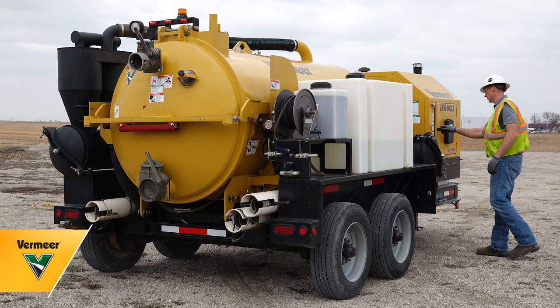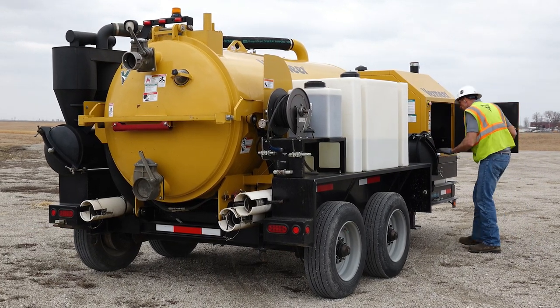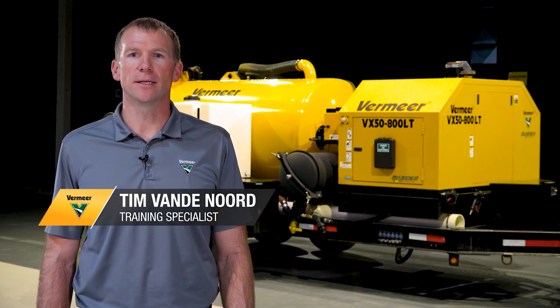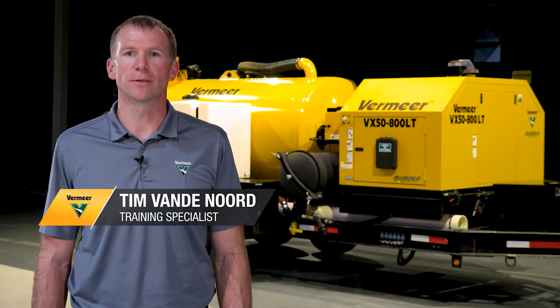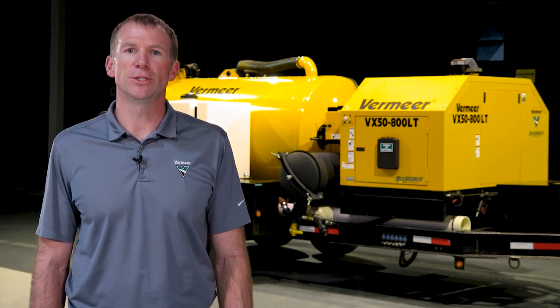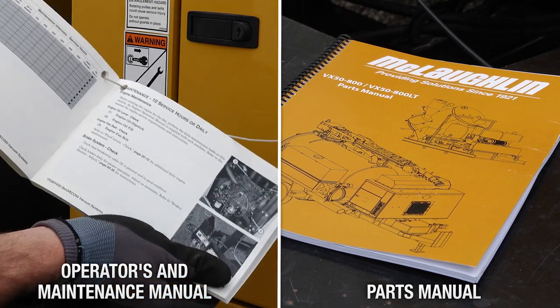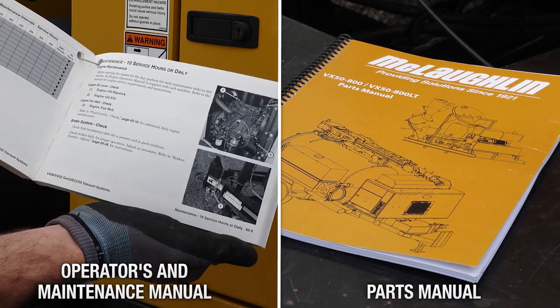A daily inspection routine can help keep a machine and job site running efficiently. Today, I'm going to show you how to perform a daily inspection on a Vermeer vacuum excavator. Please refer to your machine's specific operators and maintenance manual for your specific requirements and safety information. Let's get started.